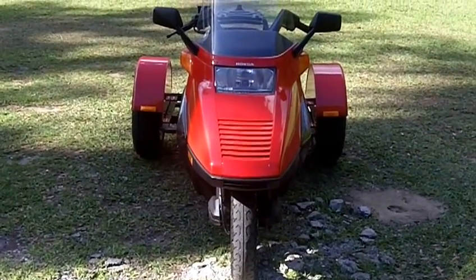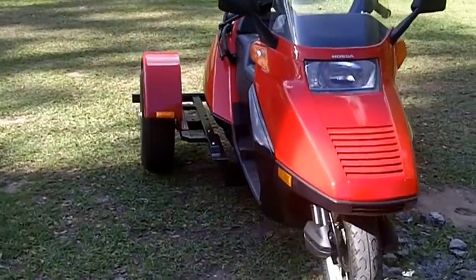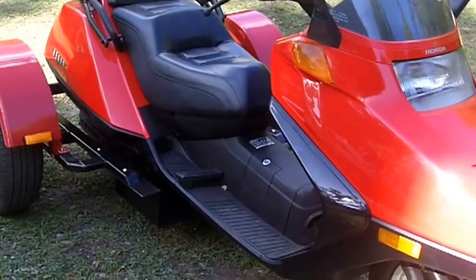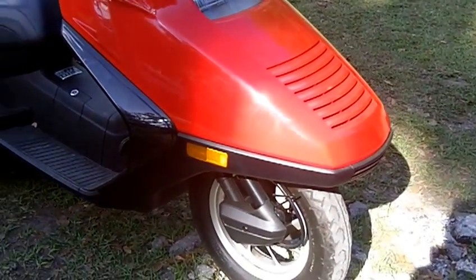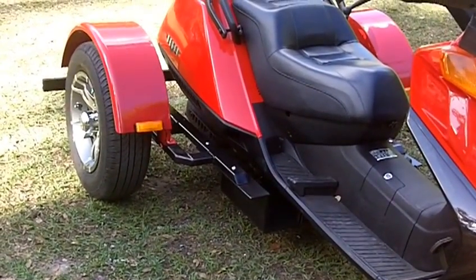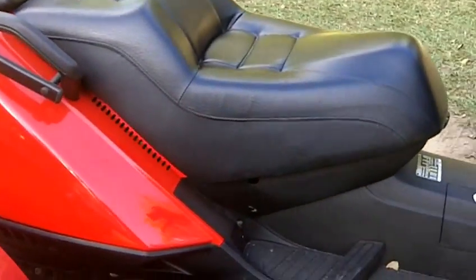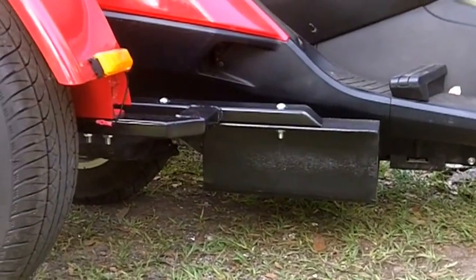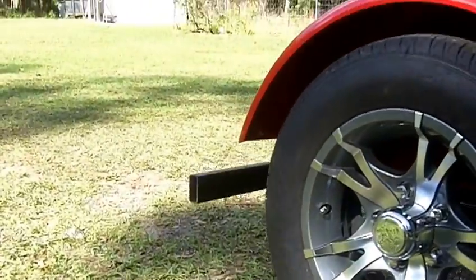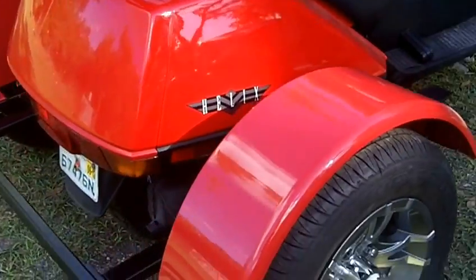We got our completed Helix 2006 scooter — it's a 250 — and we got our trike kit on it. I did a belly mount; you see how the belly mount hooks right up underneath. Custom wheels, custom paint.